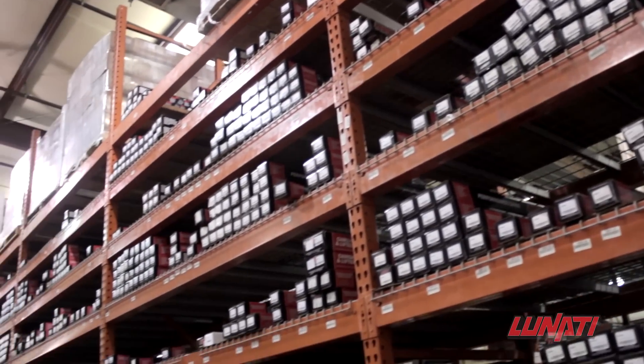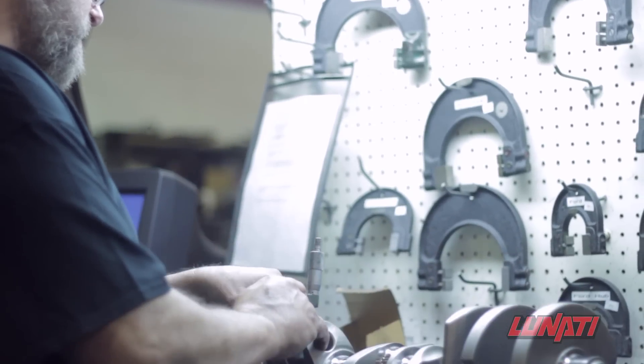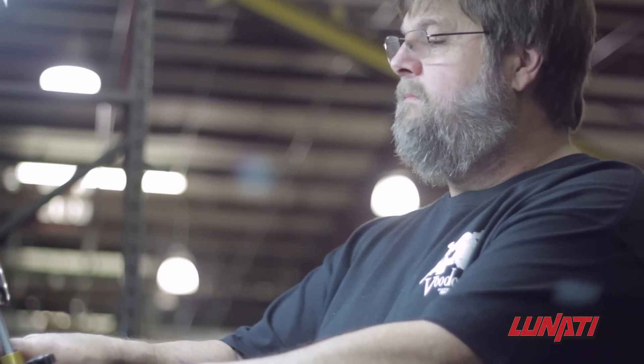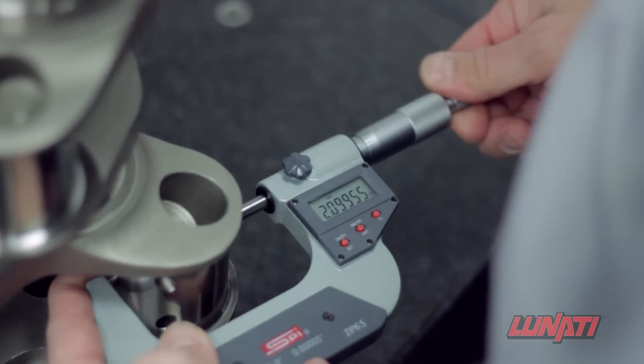Building a Lunati quality crankshaft is a long, tedious process that involves multiple machines and expertise. It is painstaking work that requires dozens of precision measurements down to four thousandths of an inch that must be constantly checked and rechecked during the process.